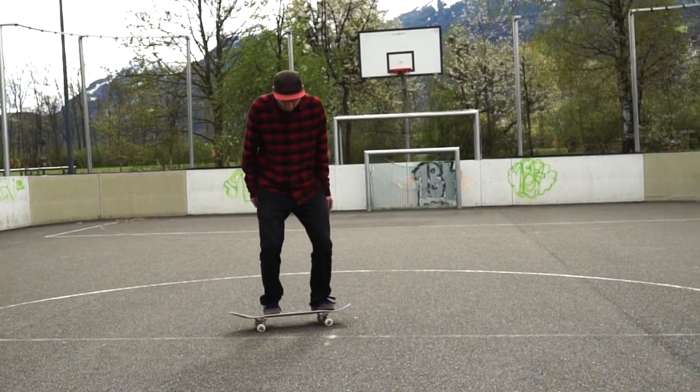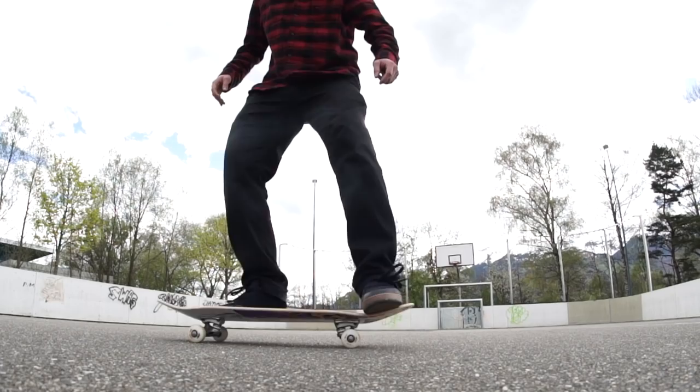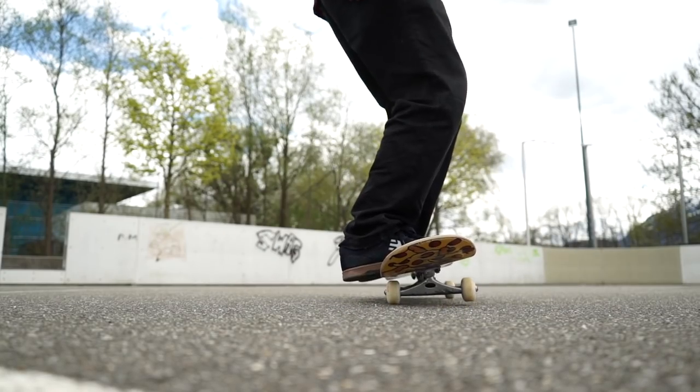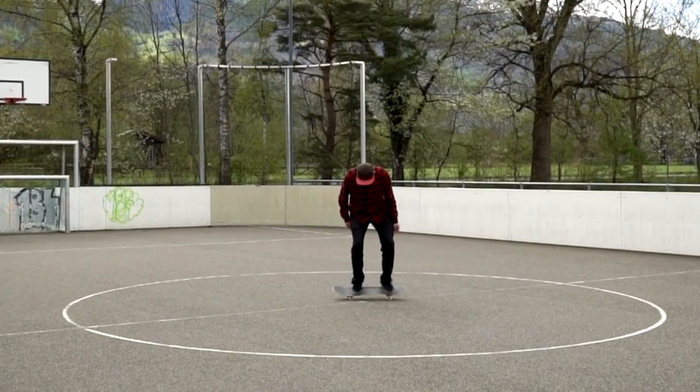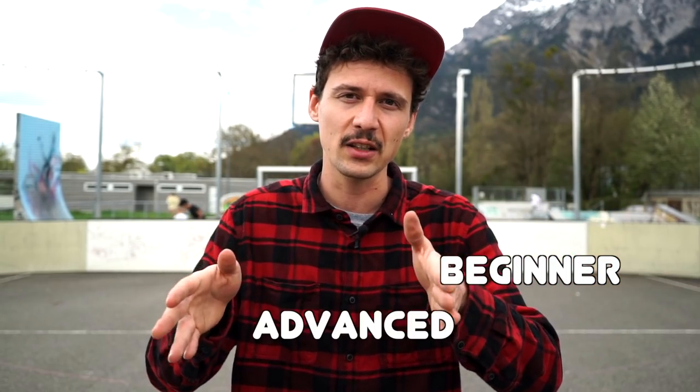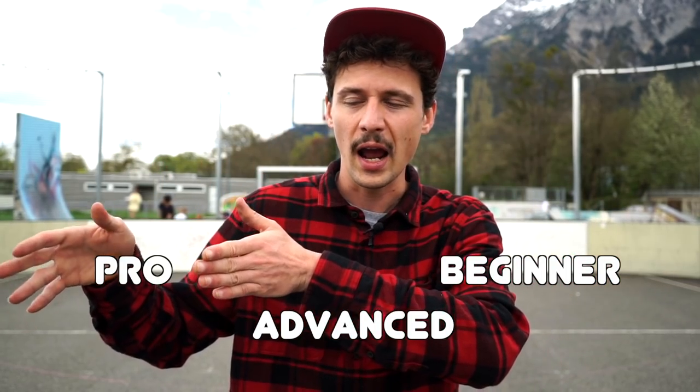Hey, what is up guys, this is Jonny Geiger. Today I'm going to teach you a very good looking and easy skateboard trick — the Casper Stall. I decided to separate my trick tips into beginner, advanced, and pro, and it's going to be mainly flat ground trick tips. I thought the Casper Stall would be a sweet opportunity to start this off.